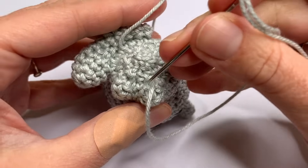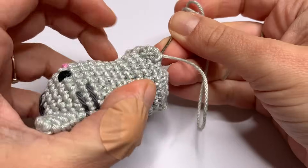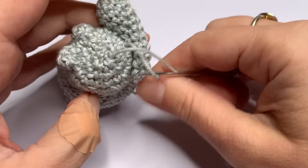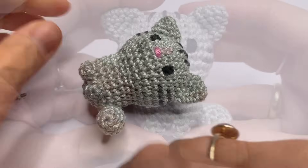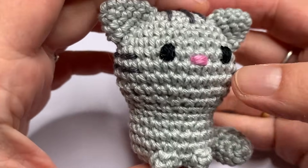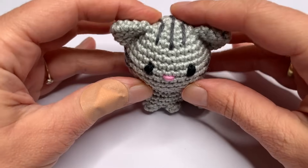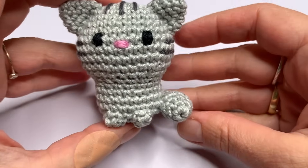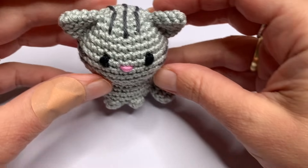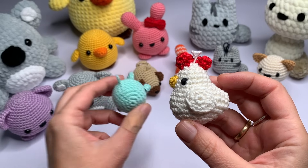Now I just have to hide the remaining yarn in the body. And now your cute amigurumi cat is done! I hope you enjoyed making this cute cat. Please subscribe to my channel, please like this video and let me know in the comments if you enjoyed making this cute cat. I have many more videos available on my YouTube channel and also on my website — a lot of free written patterns. The links are all in the description of the video.